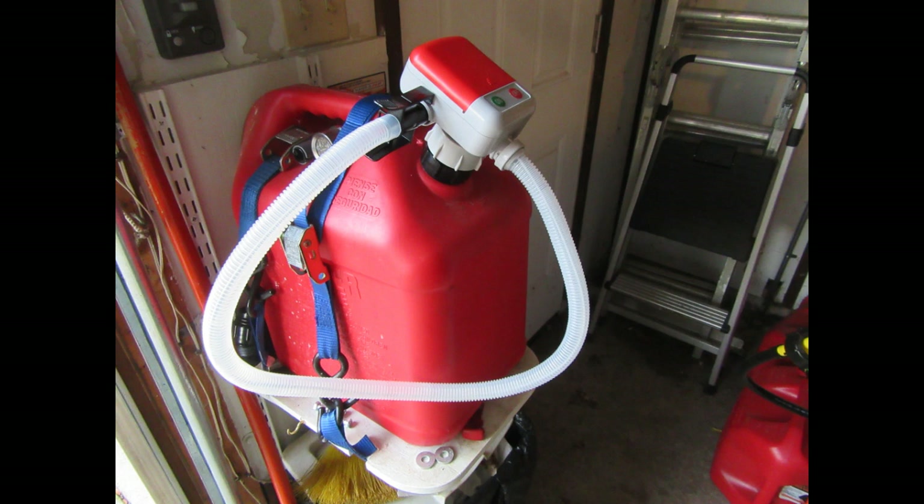According to the manual, do not use this pump for drinkable liquids, thinners, solvents, hot liquids, acetone, benzene, creosol, ethyl, phenol, methyl ethyl, concentrated caustic soda liquids, nitric acid, hydrochloric acid, or sulfuric acid. You can use it for gasoline, kerosene, diesel, light oils, non-potable water, and similar liquids.